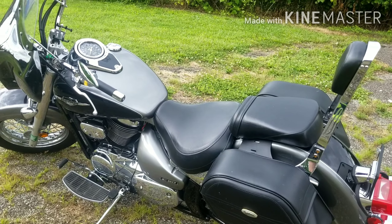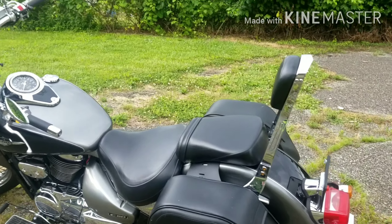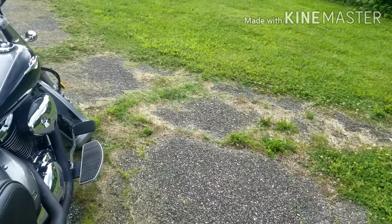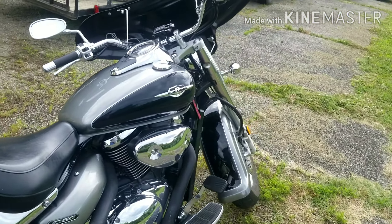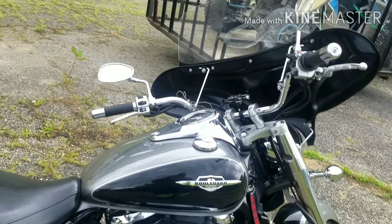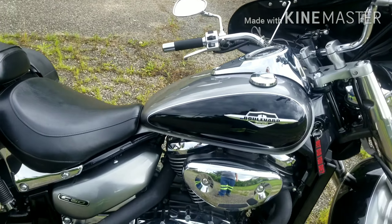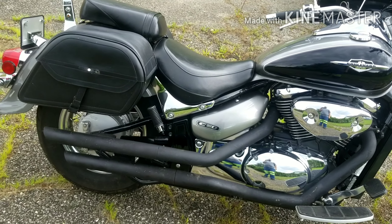It's real good on fuel. I'm probably going to need some kind of fuel commander or programmer for it because it is fuel injected — around mid-range it wants to pop and crack a little bit, nothing major. But like I said, I've put all these miles on it and it's done me good.